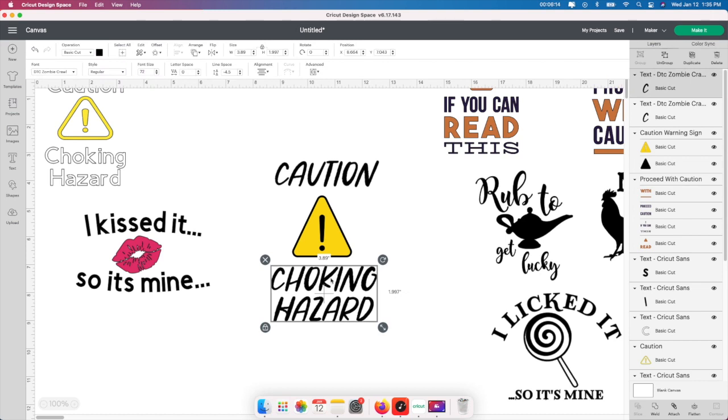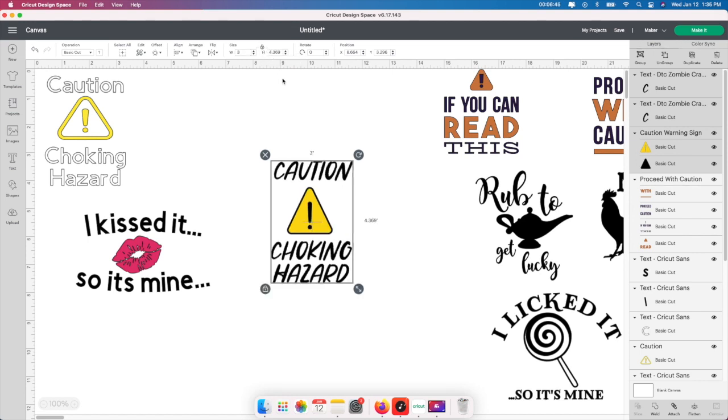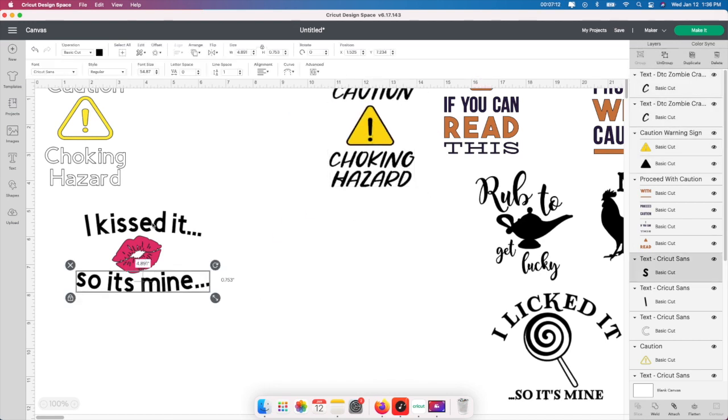The last thing is to change the size. I'm not worried about centering the whole group because when it cuts, the choking hazard and caution will cut out separately on their own mats. So I'm going to shrink the size — I'm thinking about a 3 by 3 for the boxers. I'll go up to size and change it to 3. I'll leave it locked and see what it gives me: 3 by 4.369. I don't really want to go over the 3 mark very much, so I'll unlock it and use the four-arrow handle to make it just a little bit smaller.